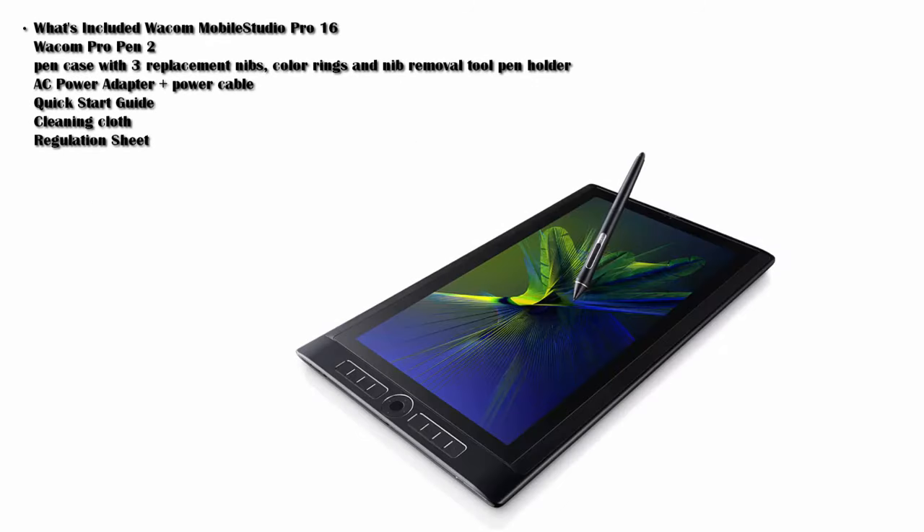What comes in the box: the tablet, the Wacom Pro Pen 2, a pen case with three nibs — they used to give you more nibs even with the Intuos line, but you only get three now — color rings, a nib remover tool, the pen holder, a power adapter and cable, a quick start guide, and a cleaning cloth, which will come in handy since they don't give you a sleeve. Bare bones — not a lot of extras.